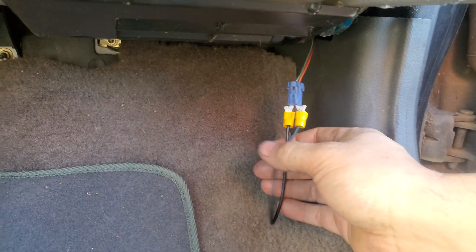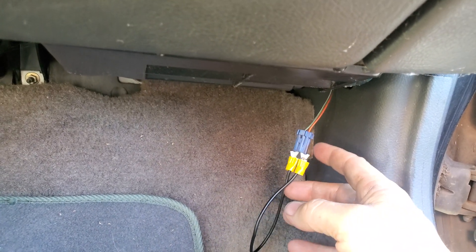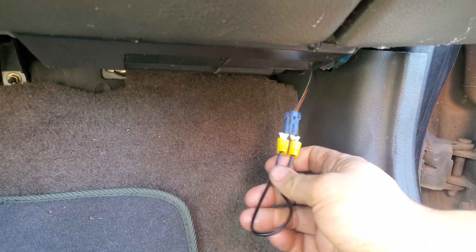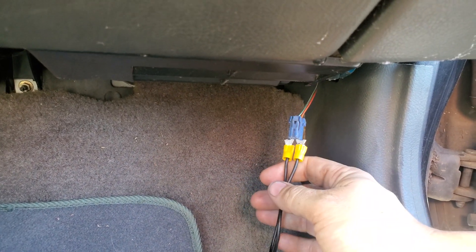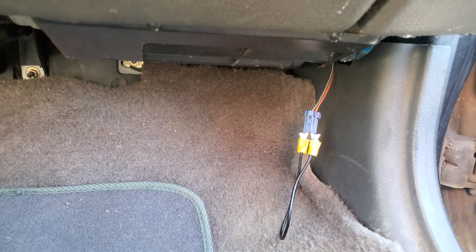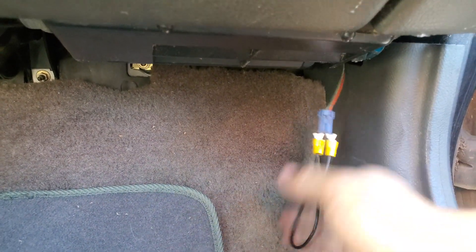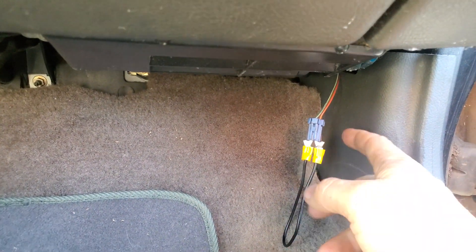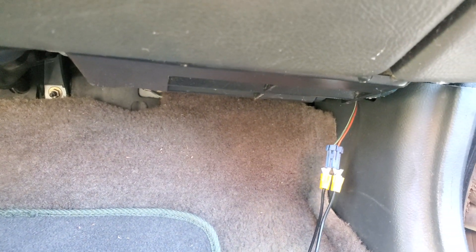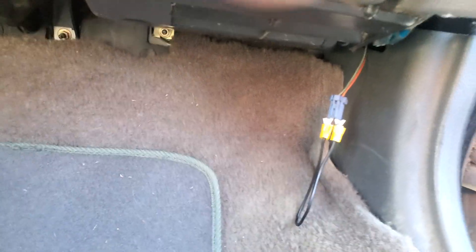Here we are — we've got the wire in the connector, just like that. You don't have to clip off the ends; I just do it to make it easier. You can use a paper clip or something like that too. Just stick it in the little terminal spots right there, and then we'll go to the driver's side.